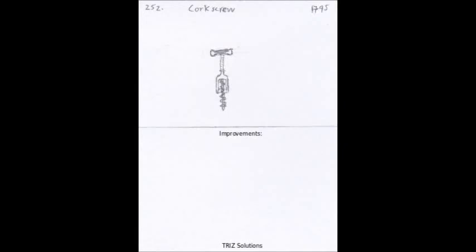The corkscrew is a simple mechanical device used to extract corks from wine bottles. While it may seem like a small invention, it has had a significant impact on the wine industry and the way we enjoy wine.